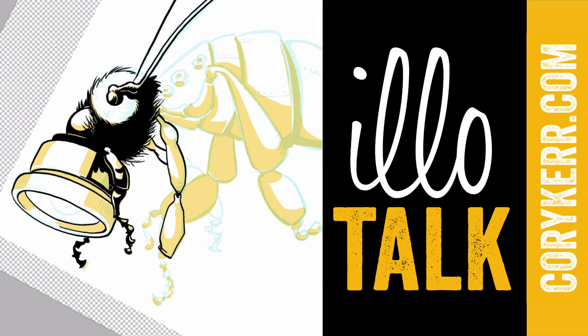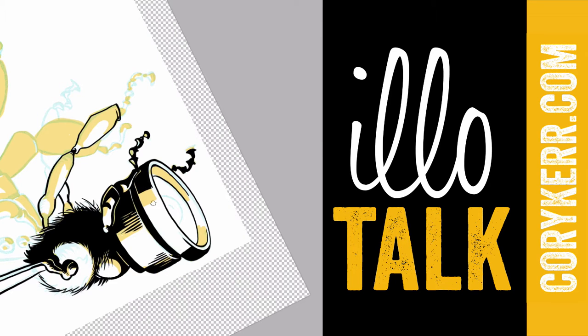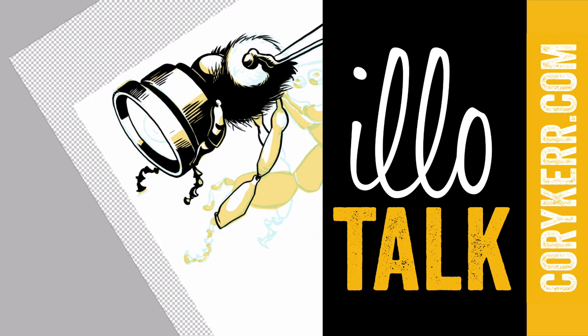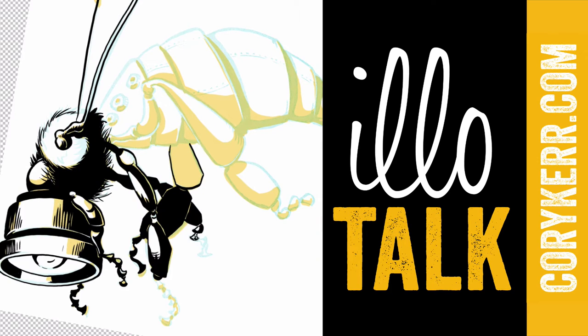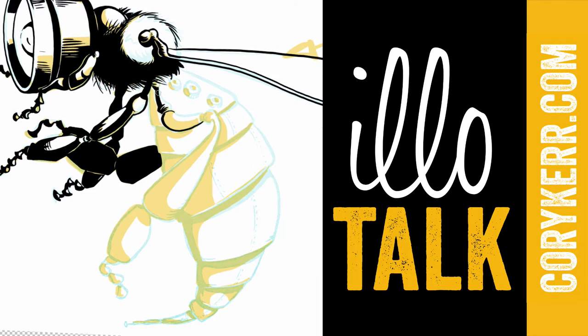I'm going for more of a fisheye look so things look a little bit distorted. I started a little bit of coloring on this one, which you'll see in a bit, but ultimately I really like how it turned out. I slapped it on a wooden background and it looked really awesome compared to the black background that I've done on the other ones.